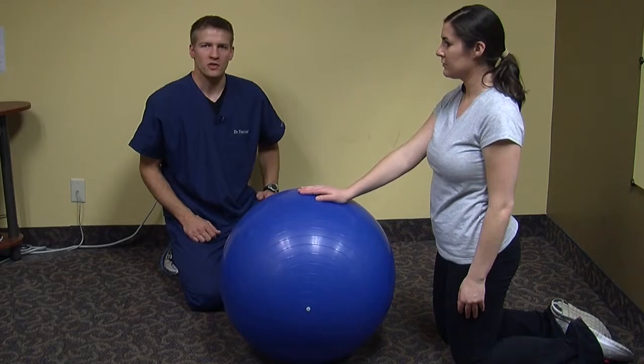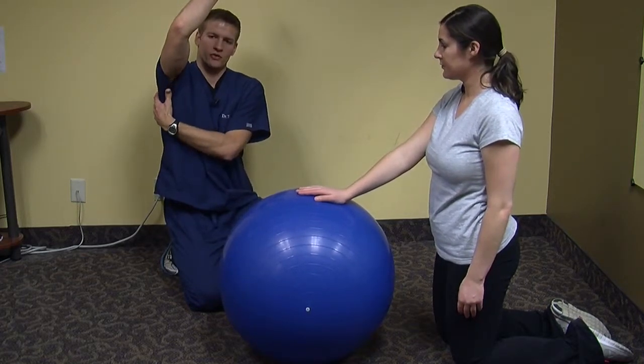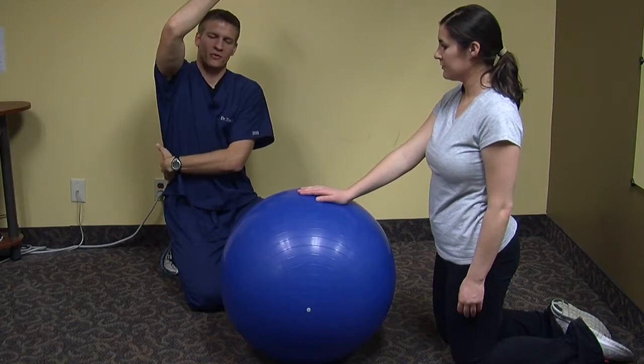This exercise is a latissimus dorsi stretch. The latissimus dorsi is the muscle that runs on the backside of your shoulder, through your mid-back, and ties into your low back through this area.